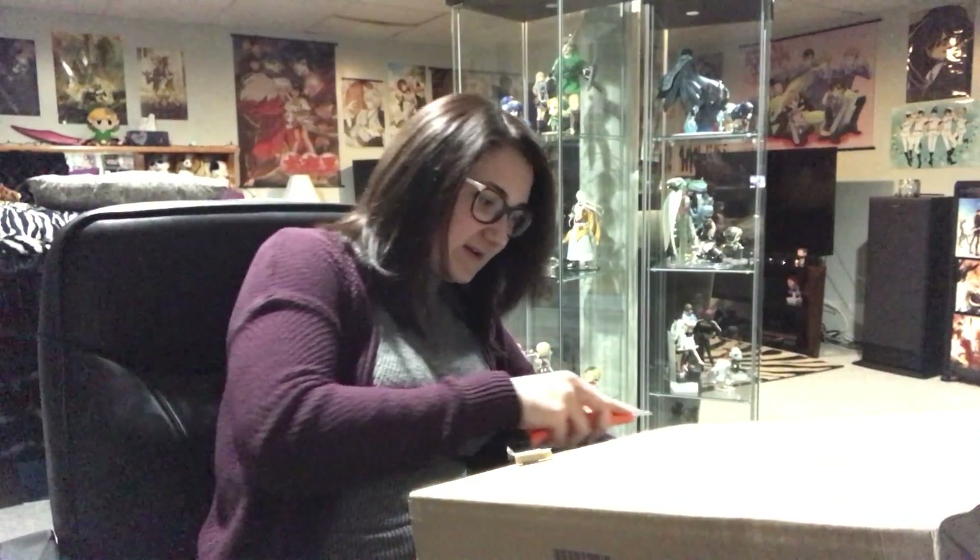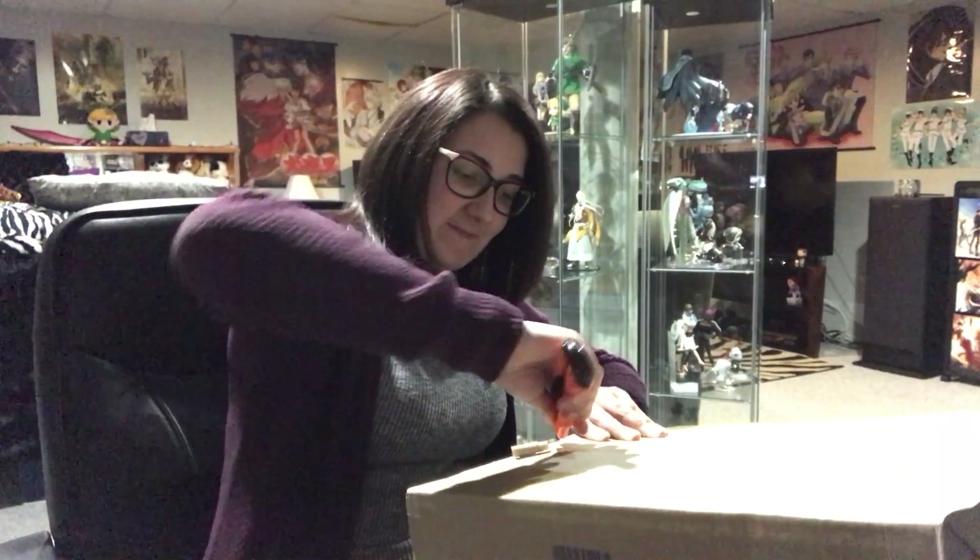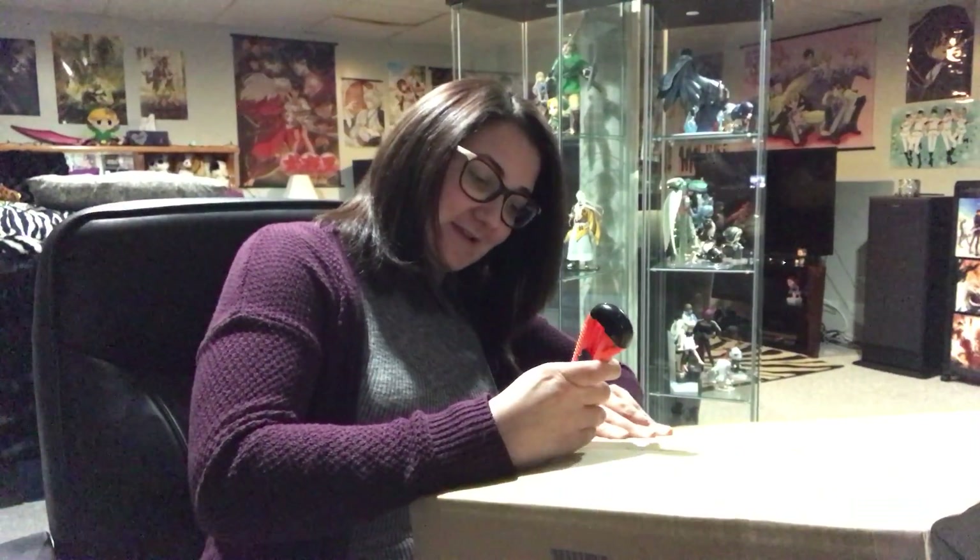Oh my god, this is hard to cut. But yeah, everything's good. I got it in the mail, finally. Ignore me awkwardly cutting this.